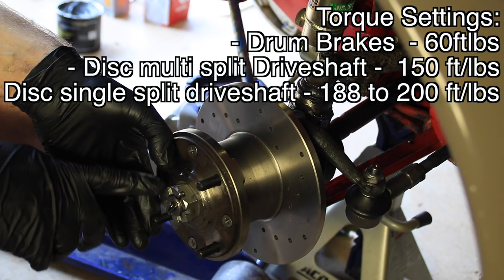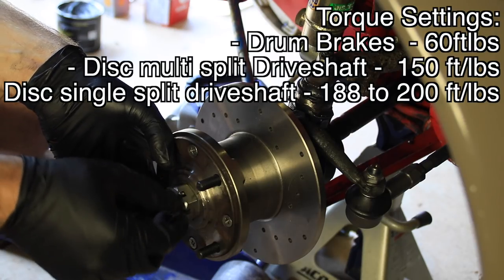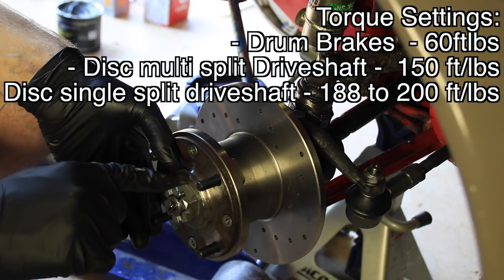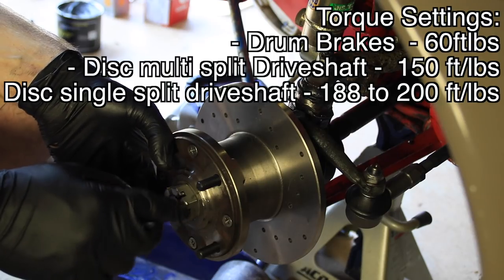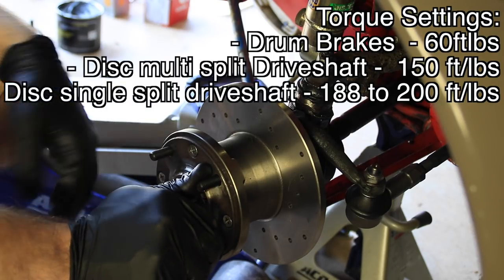You probably noticed I tightened this nut down a little bit more after I put this cotter pin in. I think that's important because sometimes the cotter pin hole doesn't perfectly line up with where this gap is in your nut. So I just go ahead and tighten this down after I put the cotter pin in — it's just a little bit of additional peace of mind.